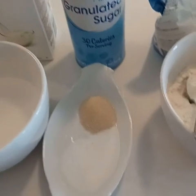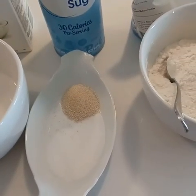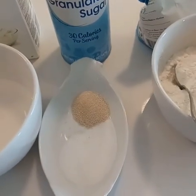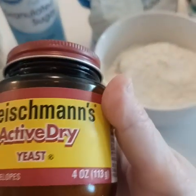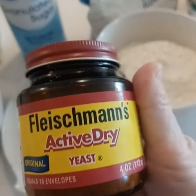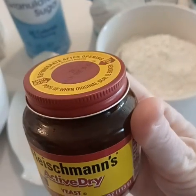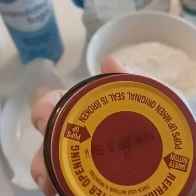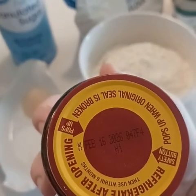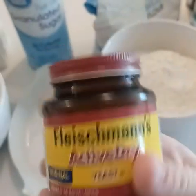Next, we have two teaspoons of sugar and one teaspoon of Fleischmann's active dry yeast. You can use any brand of active dry — just make sure it's active dry and not the rapid rise. I buy a big container of yeast because I use it a lot. If you don't use yeast very often, I recommend buying the individual packets.